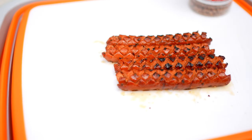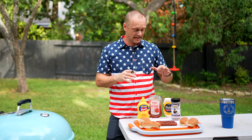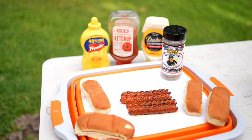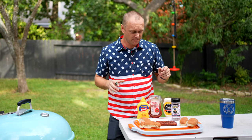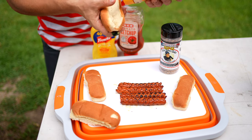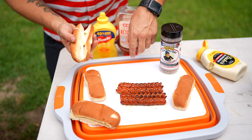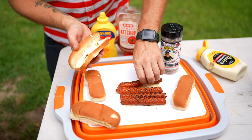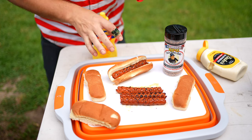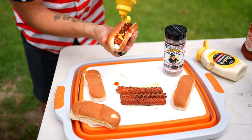Not gonna lie, these look freaking cool. It's time to prep these hot dogs. I like keeping it simple with mayo, ketchup, and mustard, but hey — you do you, doll them up how you want. They are nice and steamy right now. We're going to start off with Duke's mayo — beautiful. We'll put one in just like so, take some ketchup, and then let's get some mustard in here.